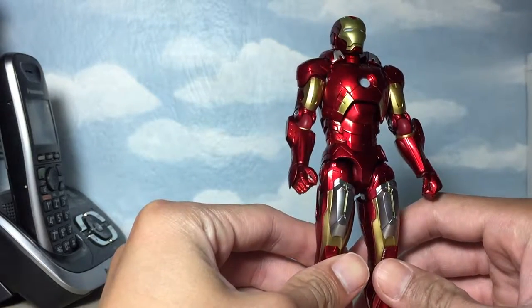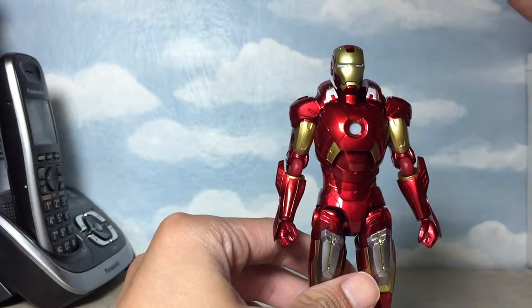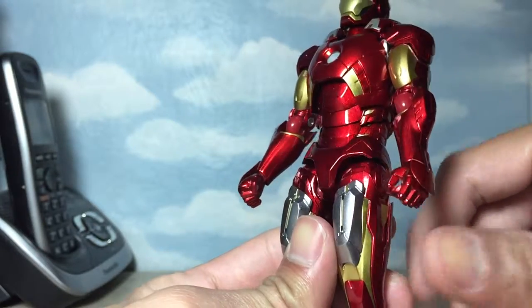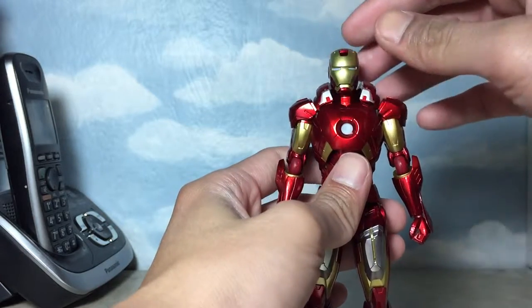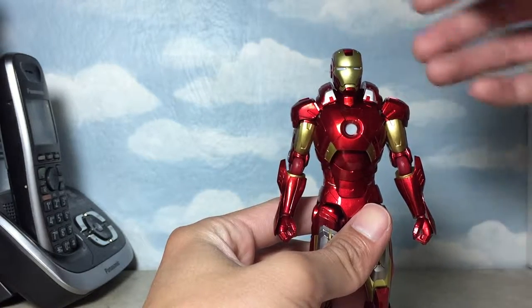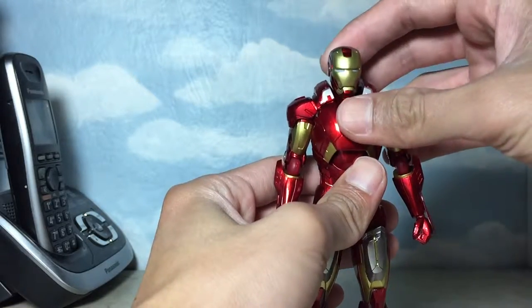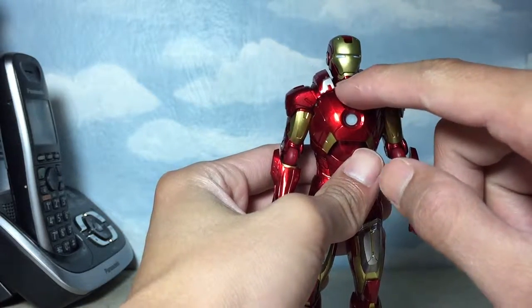My figure has two imperfections coming from the factory itself. One of them — you could see here — there's a tiny bleeding from the red going into the gold. The second flaw in my figure is it has a shorter neck compared to other figures of the same product. I don't know if they did quality control on the neck of this figure, since other figures, if you try to articulate the neck upwards, you would see some gappage.